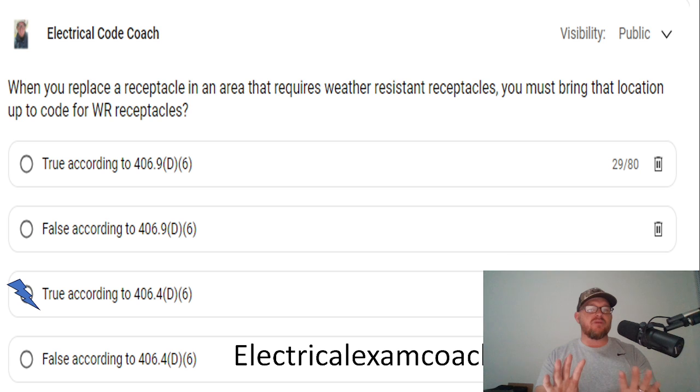But before we even jump into weather resistant, we need to think about some other things. If this receptacle that we're replacing falls into an area that requires GFCI protection, we have to bring that location up to code for GFCI protection.